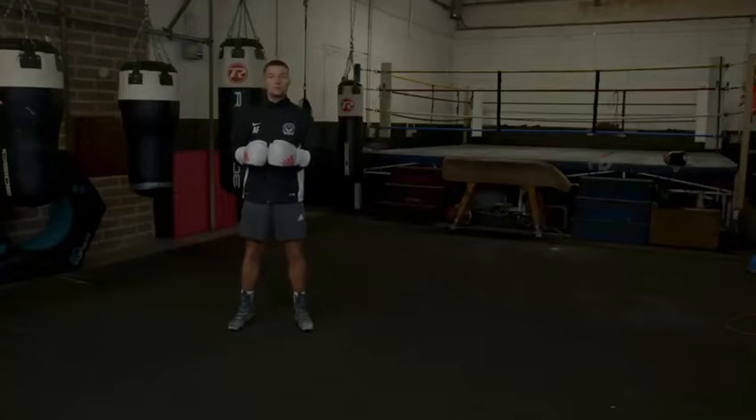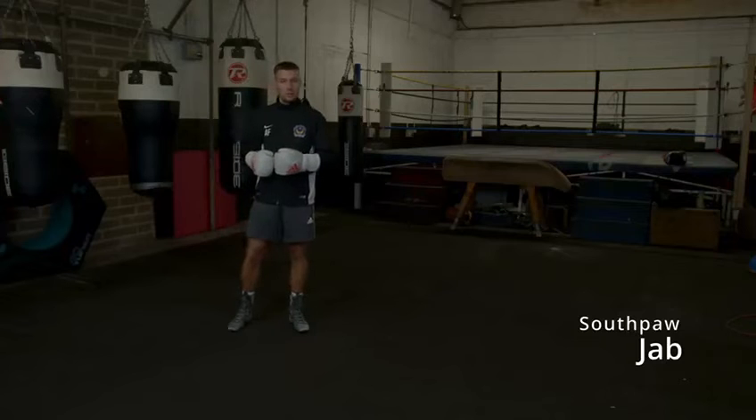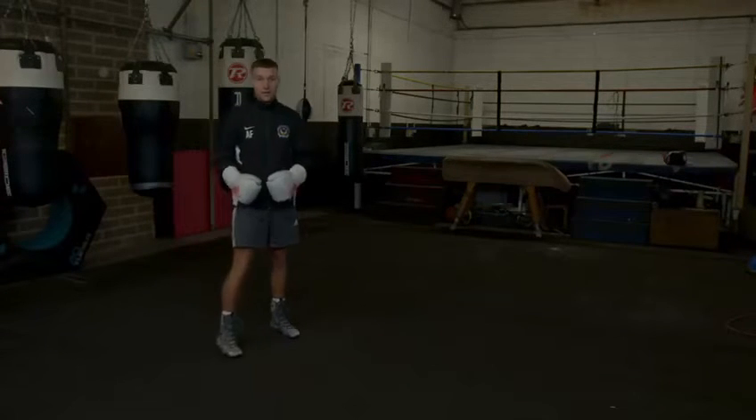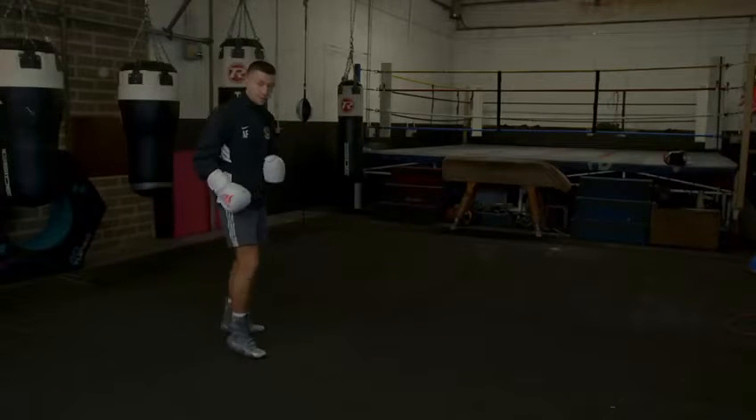Hi guys, how's it going? Welcome to Not Just Boxing YouTube channel. Today I'm going to be going over the jab as a southpaw. The jab is a very important punch because this sets up everything — it sets you up for shots, it helps you with defense and it helps you with fights.